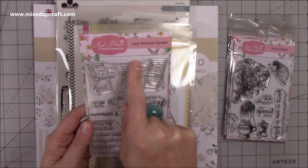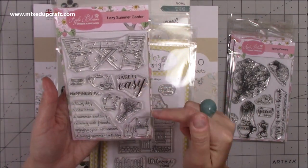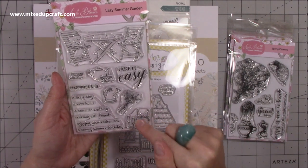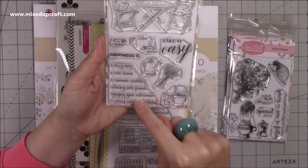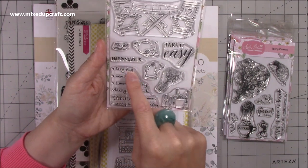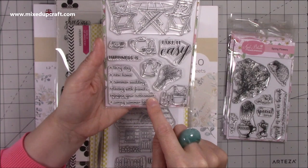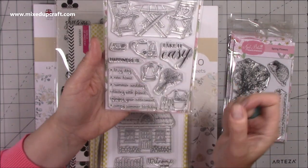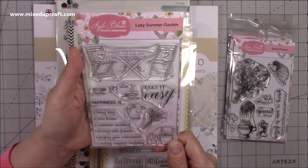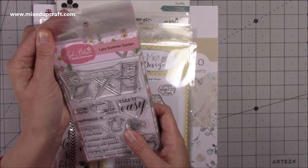This one I loved because of the hedgehog — it says 'No matter how long the winter, spring is sure to follow' and 'My Special Friend,' with a nice bow, flowers, and blooms. Then this one here is another favourite — the Lazy Summer Garden. You've got the chairs with the table, and again Take It Easy. It says 'Happiness Is' with all these lovely subtitles: a lazy day, a new home, a summer wedding, relaxing with friends, enjoying your retirement, a sunny summer birthday. So many different occasions — I thought that was brilliant and it's going to get used a lot. That's the ones from Apple Blossom.